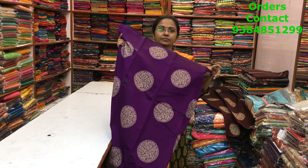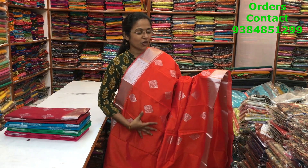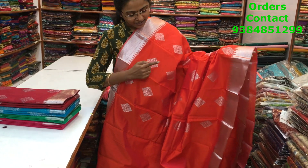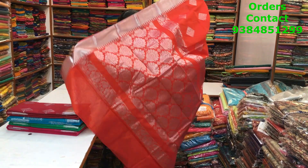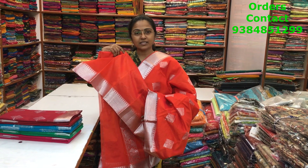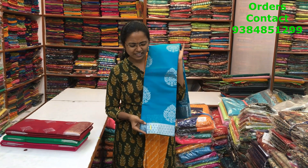The pallu and blouse of the dark brinjal saree are shown and the price is 1100. A very beautiful kora silk cotton saree with silver zari buttas — nice orange shade with a lovely silver zari border on both sides and silver zari buttas running through the body. The pallu and blouse are shown and the price is 1010.